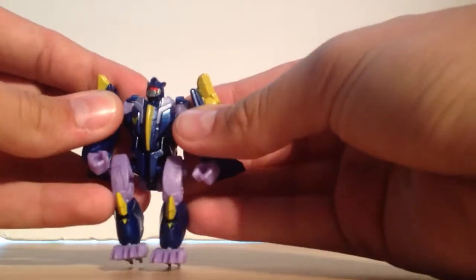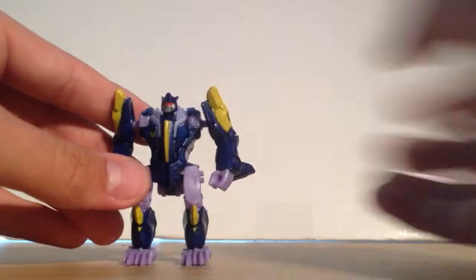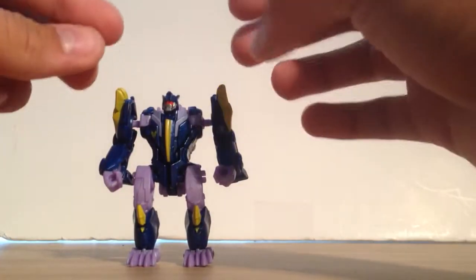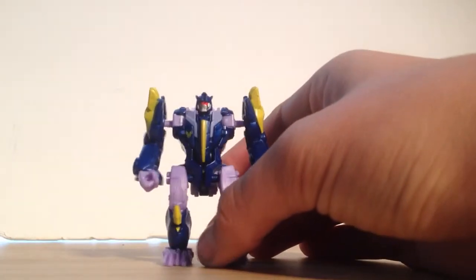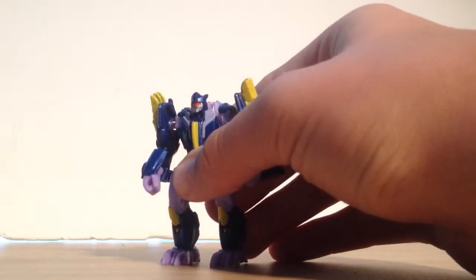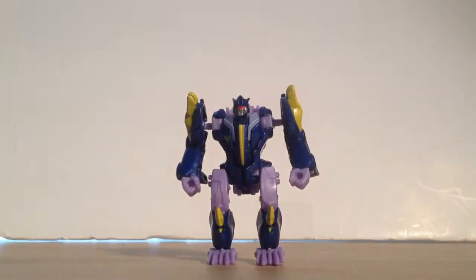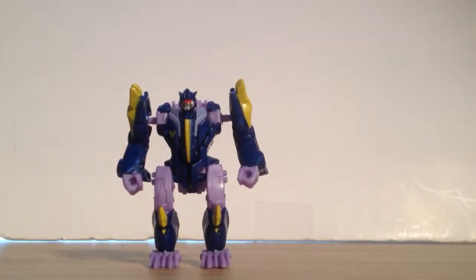And here you have Blot in his robot mode — that is just really, really neat. The transformation he goes through, he kind of flips upside down and then the proportions change. Where these were more narrow, they're now more wide. It's just a really neat transformation. The side profile is pretty cool too, because he is kind of hunched over and leaning in like Hulk style.